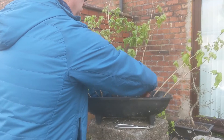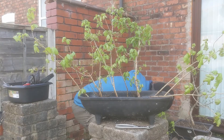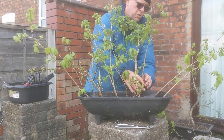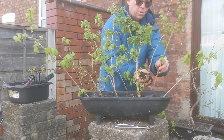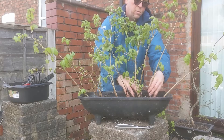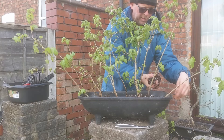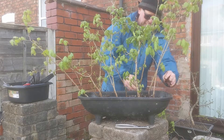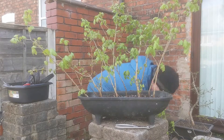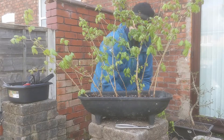So all I've done there is roughly put them in some kind of position — there's not much more you can do at the beginning other than just get them in, get some soil around them, and then have a look and see how it looks. I'm going to come around and have a look at this now.